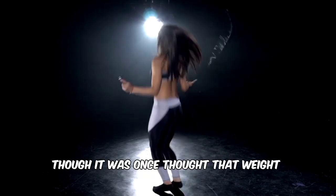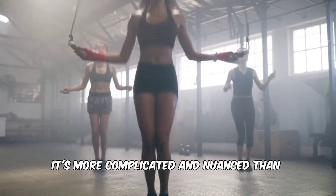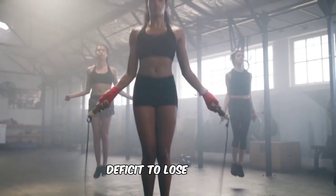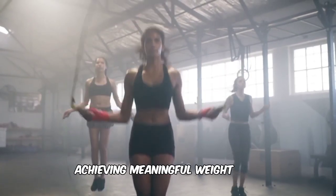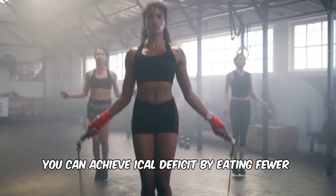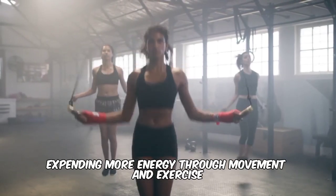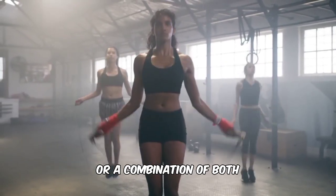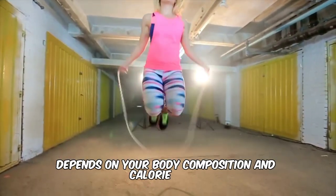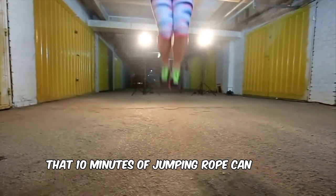Though it was once thought that weight loss was simply calories in, calories out, it's more complicated and nuanced than this. While it's true that a person must be in a calorie deficit to lose weight, achieving meaningful weight loss requires a well-rounded approach. You can achieve a calorie deficit by eating fewer calories, expending more energy through movement and exercise, or a combination of both. However, the size of your calorie deficit depends on your body composition and calorie needs. Here is the miracle that 10 minutes of jumping rope can do to your body.